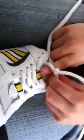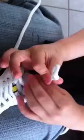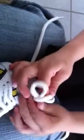And then one, and draw the X, and then we pull it tight, and then we make a bunny ear, and then we wrap it, and then we put it through.